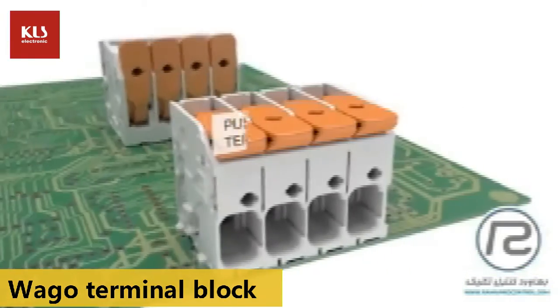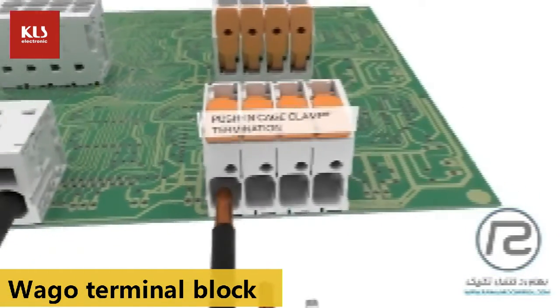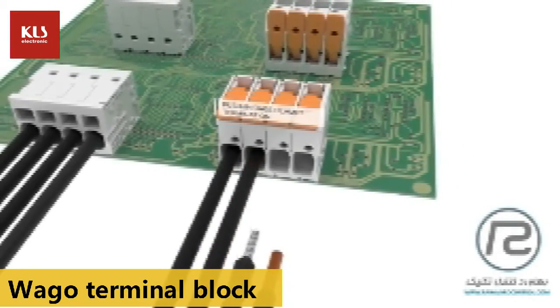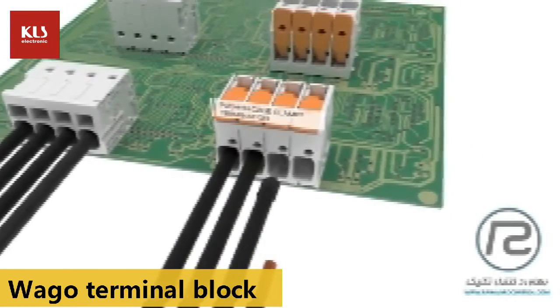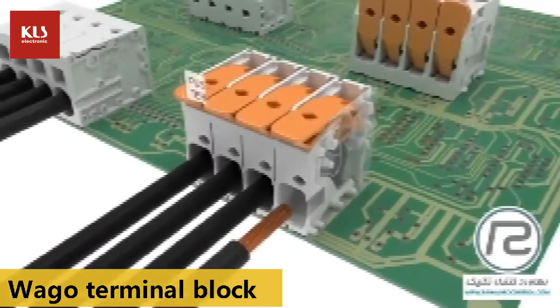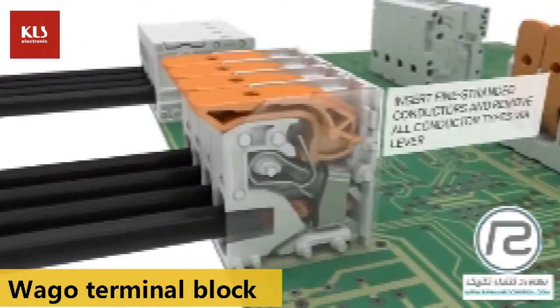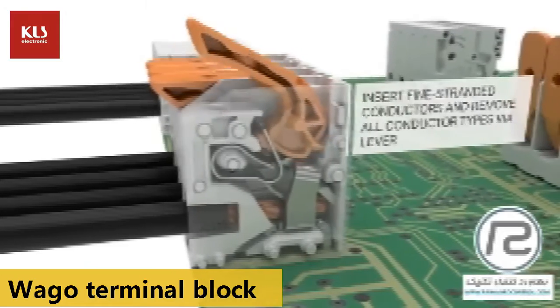Push-in termination is also possible for PCB terminal blocks with levers. The lever enables tool-free insertion of fine stranded conductors and removal of all conductor types.